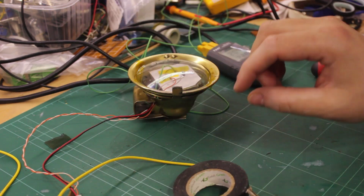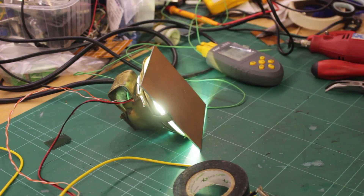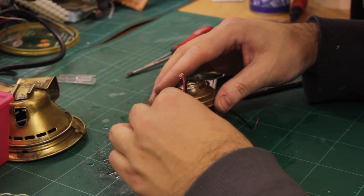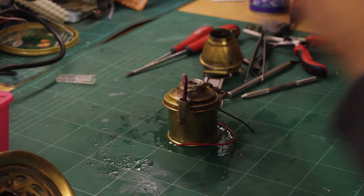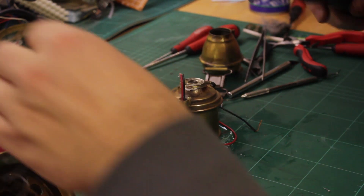With the heatsink and LED installed, I ran the LED again and measured the temperature. With the temperature fine, I moved on to running wires to various parts of the retrofit.